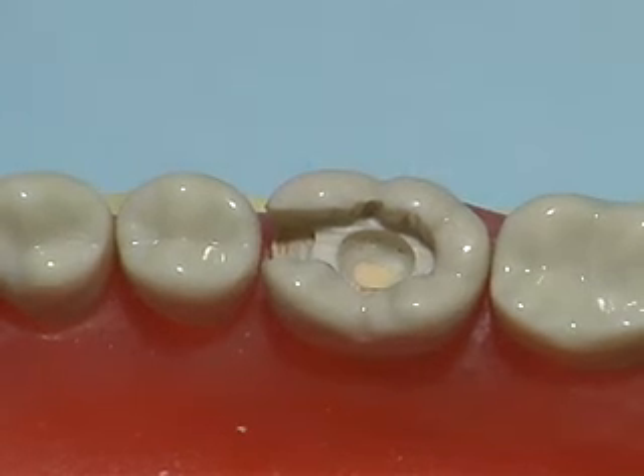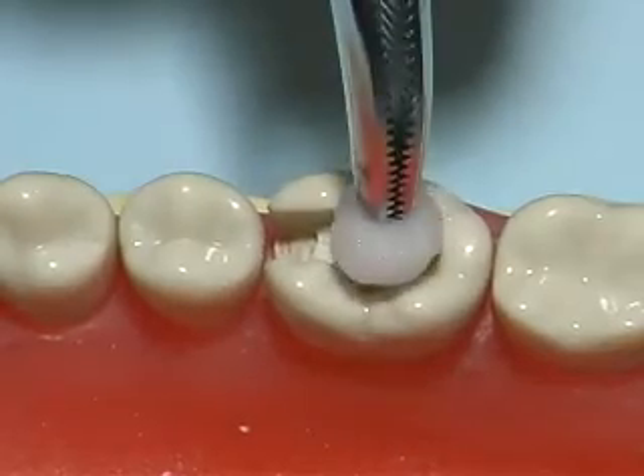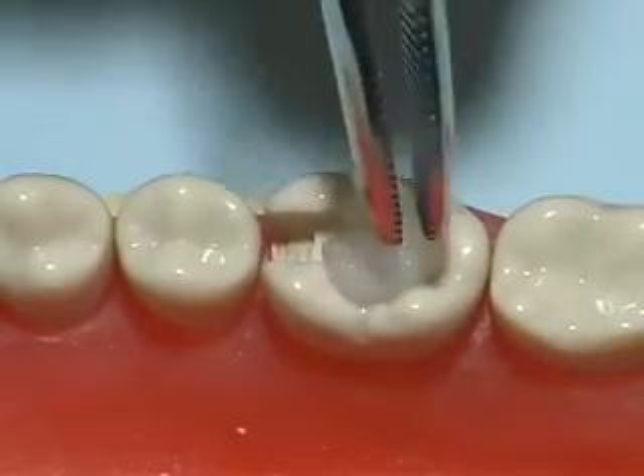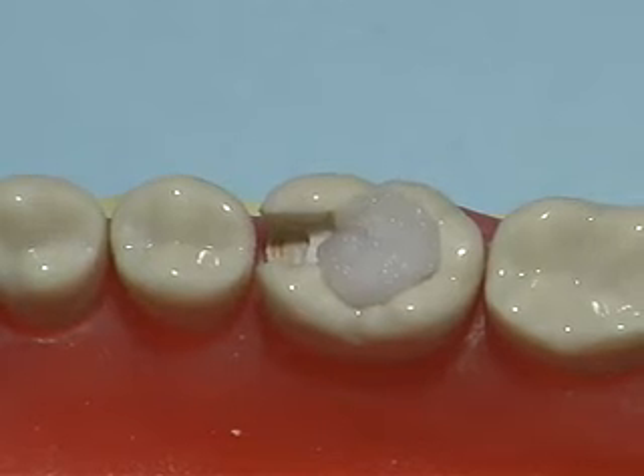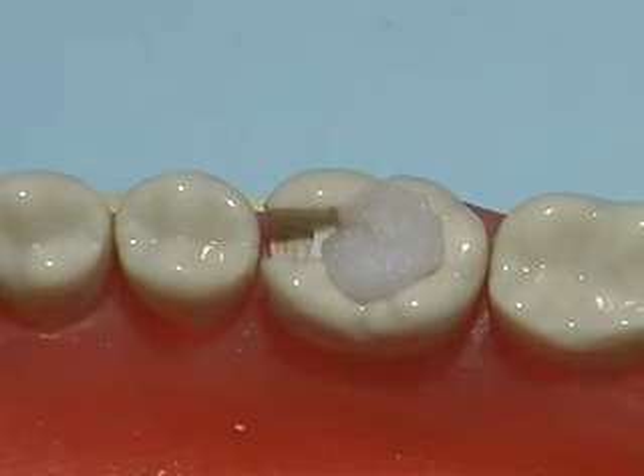Proper setting requires humidity. Place a moist cotton pellet at the opening of the cavity on top of the newly placed cement for 30 seconds. Be sure that the cotton does not contact the cement.